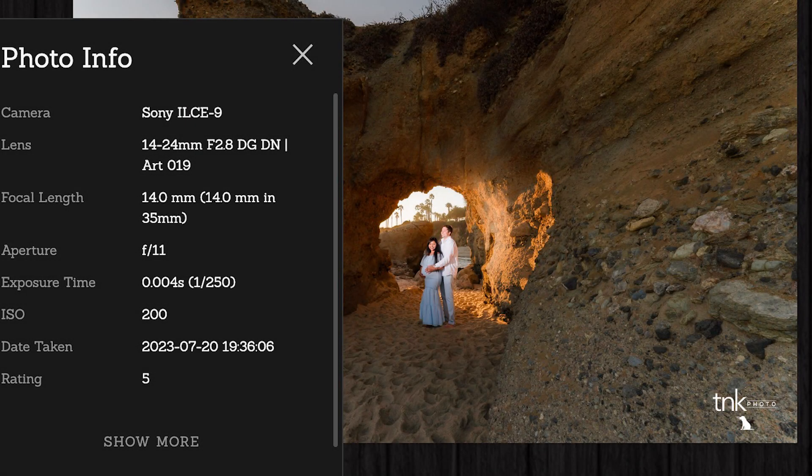I ended up shooting it with the Sigma 14-24mm. I'm showing you guys all the numbers so you can geek out on that if that's what you want to do. So it's the 14-24mm.